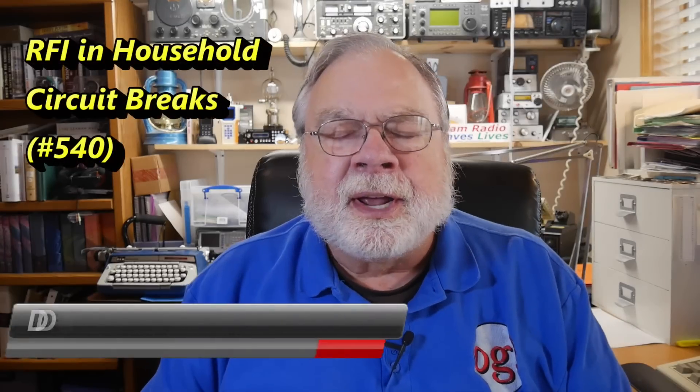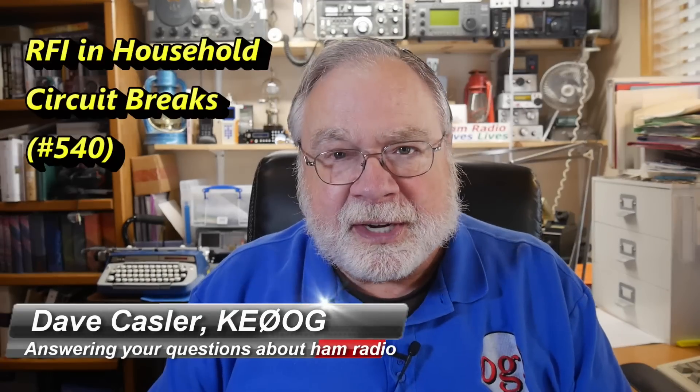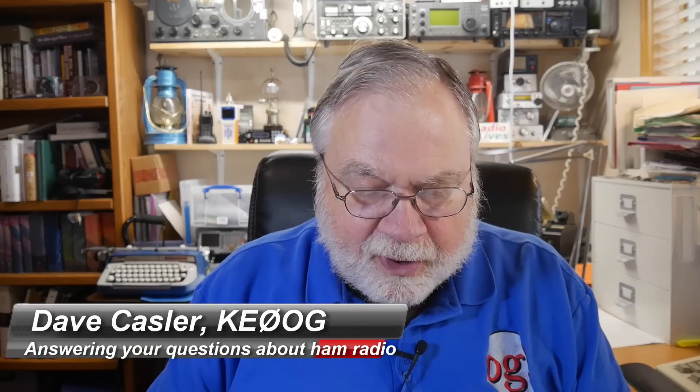Hello, Augie's Worldwide. I'm Dave Kassler, amateur radio callsign KE0OG, here with another episode of Ask Dave. Today we're going to look at a question that came from Tommy Moore, WB5BNT.